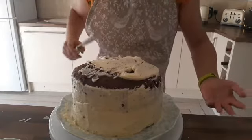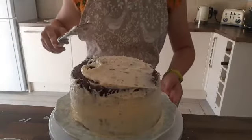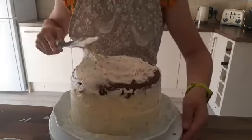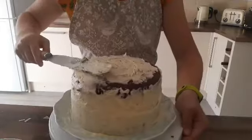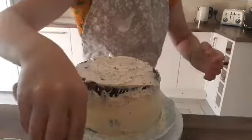I want to do the drip still. This is a bit messy, I'm going to be honest. I'm going to come back once I've tried my best to smooth this out, because it's not the neatest.